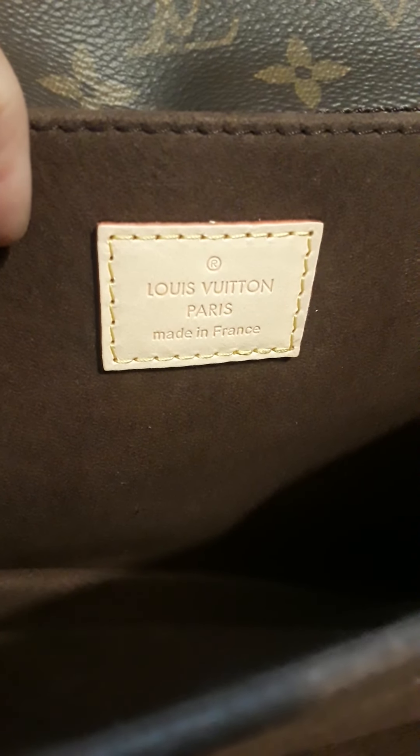This was $190 including the shipping. The stitching is also very crisp and the glazing is good.